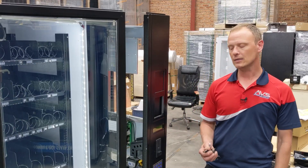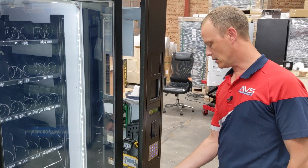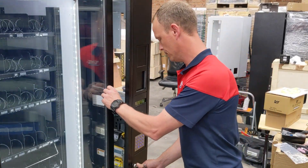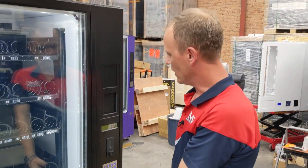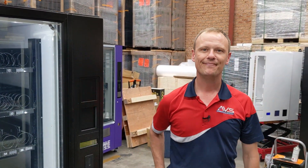Once you finish testing your product, all you have to do is close your door and it will go back into operation mode. That's how you test a single selection in a CV vending machine. Thank you from everyone here at Automatic Vending Specialists.